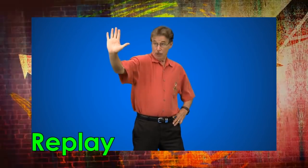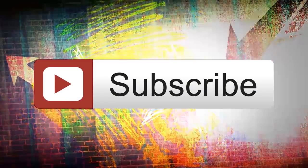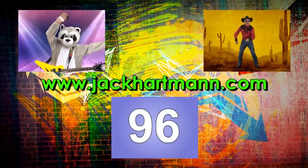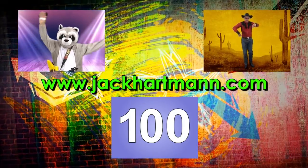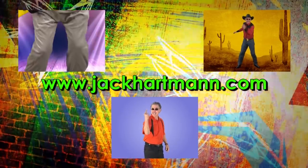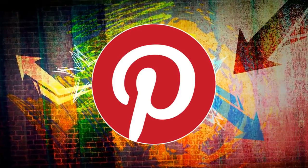If you like this video, be sure to give it a thumbs up and leave me a comment below. Click on subscribe to get updates on new videos as I add them to my YouTube channel. Click on any of the video boxes to see more fun educational videos. And remember, visit jackhartman.com, like my page on Facebook, and follow me on Pinterest. Thank you.